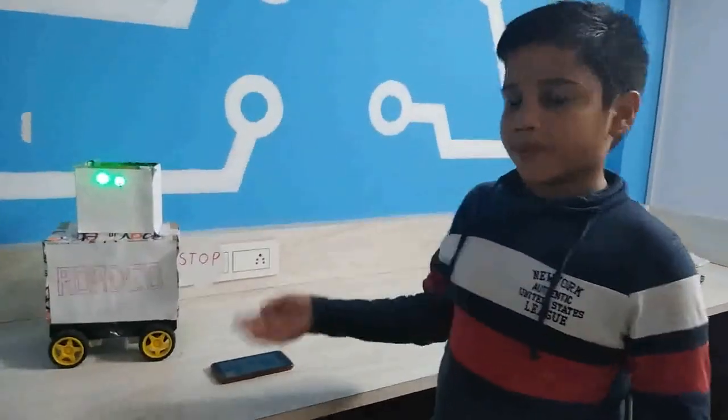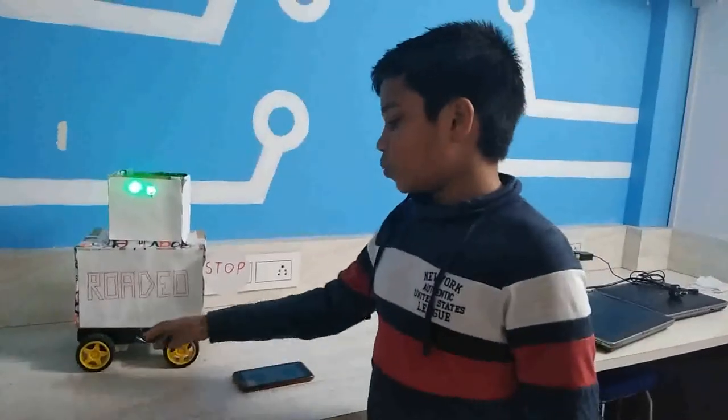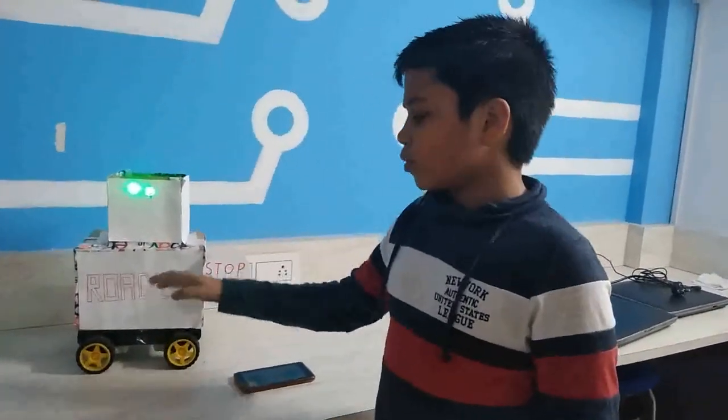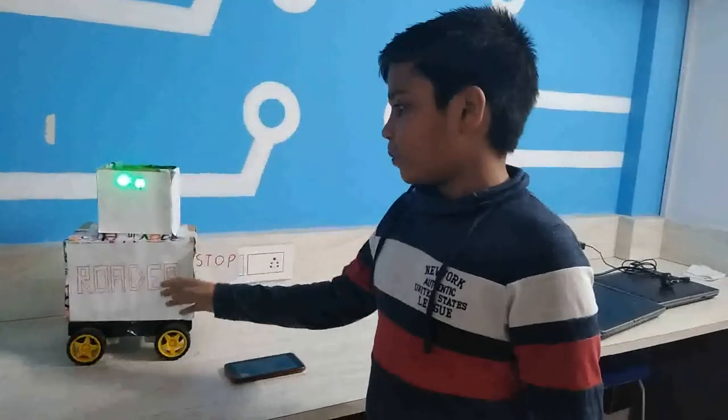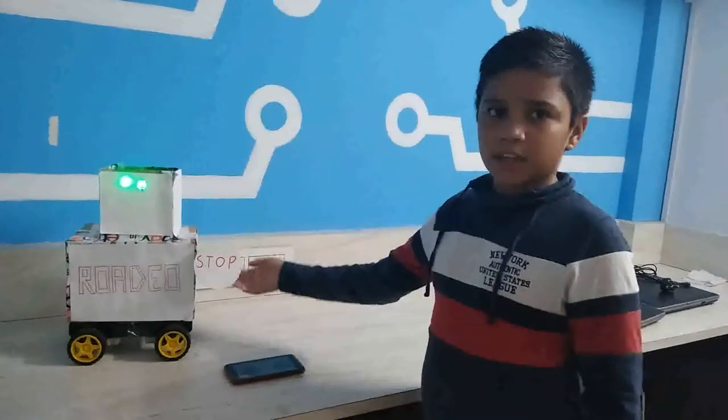Let me tell you how many parts it contains. It has 4 motors, 4 wheels, 1 chassis, 1 Bluetooth controller board, 1 lithium-ion battery, 2 LEDs for the eyes, and 1 servo motor for the hand.